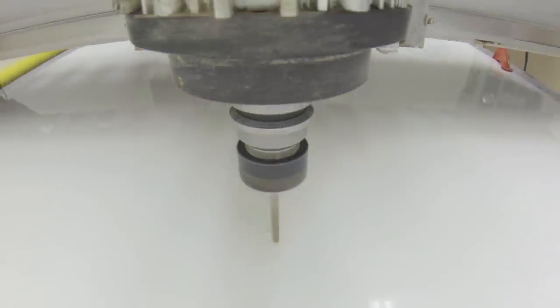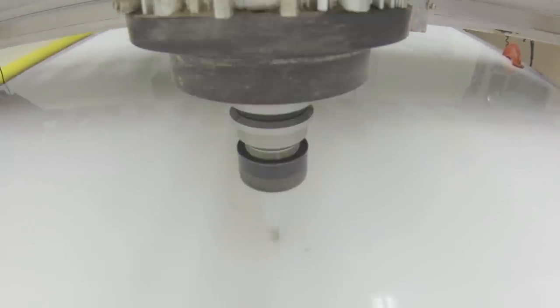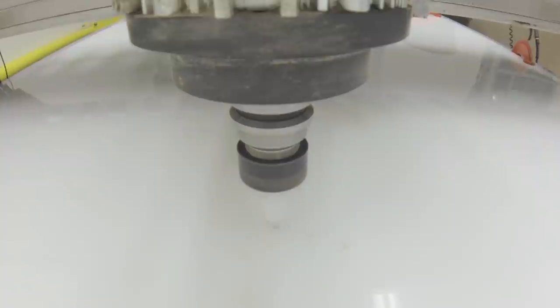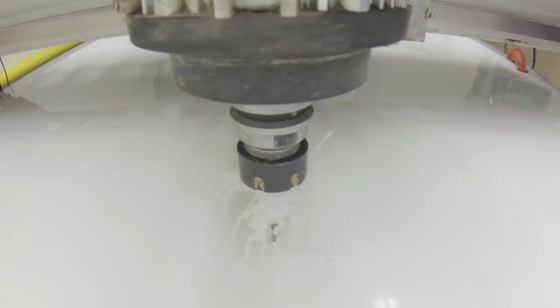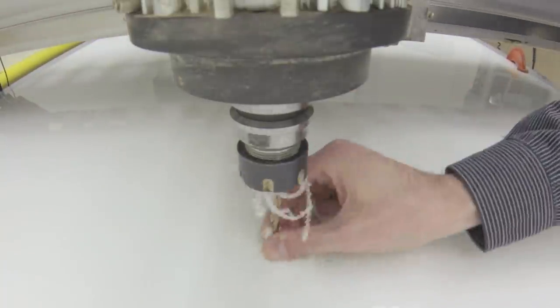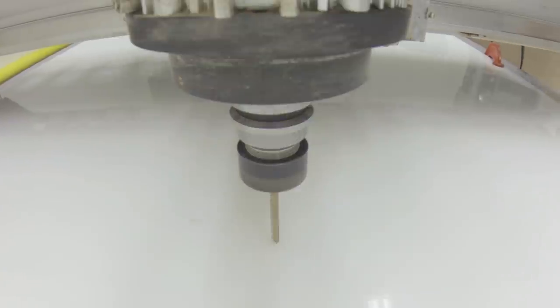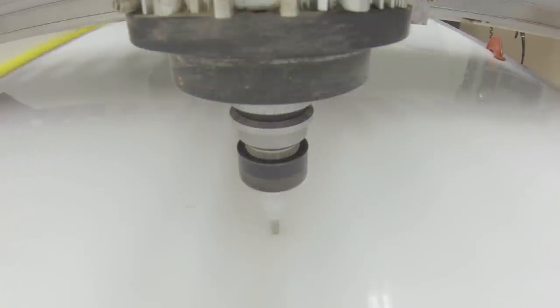So we had to stop the machine after every hole and clean the swarf off the drill bit. There were maybe a dozen holes where we got to do two at a time, but pretty much it was all just one at a time, which dramatically increased the time it took. Still, it's way better than by hand. And by doing it on a CNC, they're all accurately positioned — which is cool. But it could have been better.